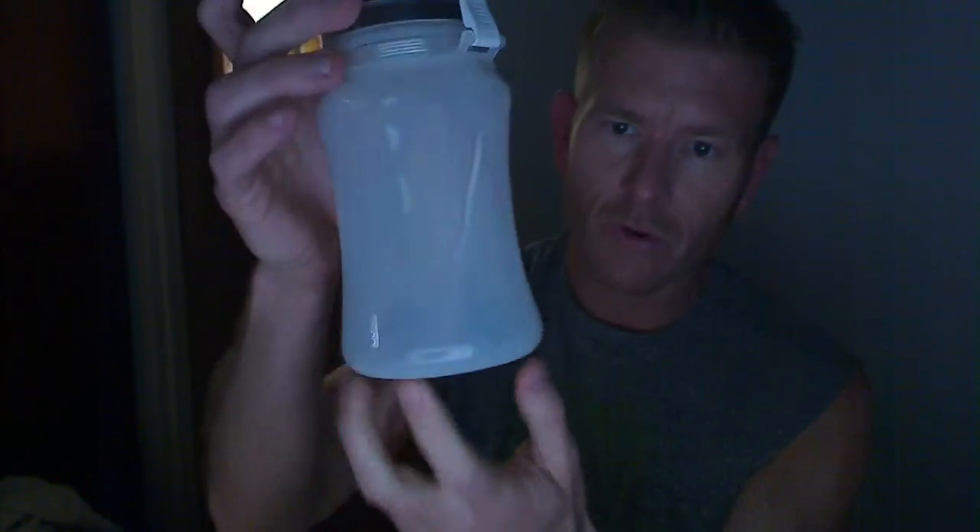Hey everybody, it's Chad here with Jam & Butter, and I have with me the solar or USB rechargeable lantern with waterproof storage. Really cool item. The lantern itself is made of a really high-density rubber so it's going to be sturdy.